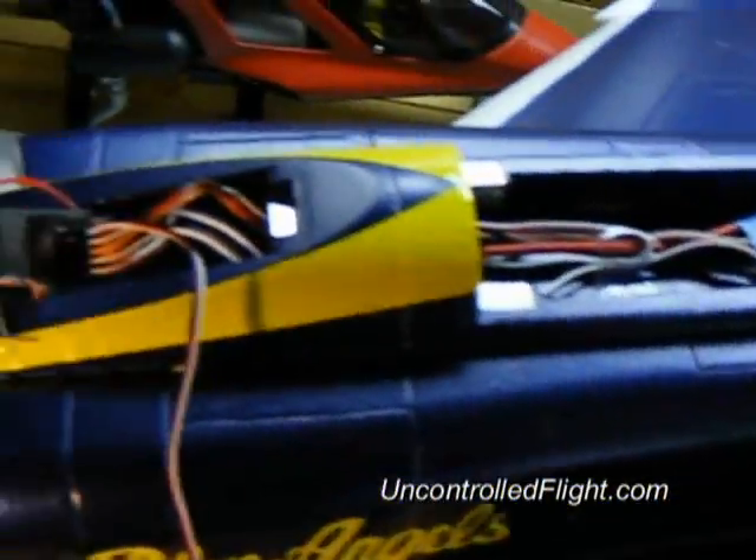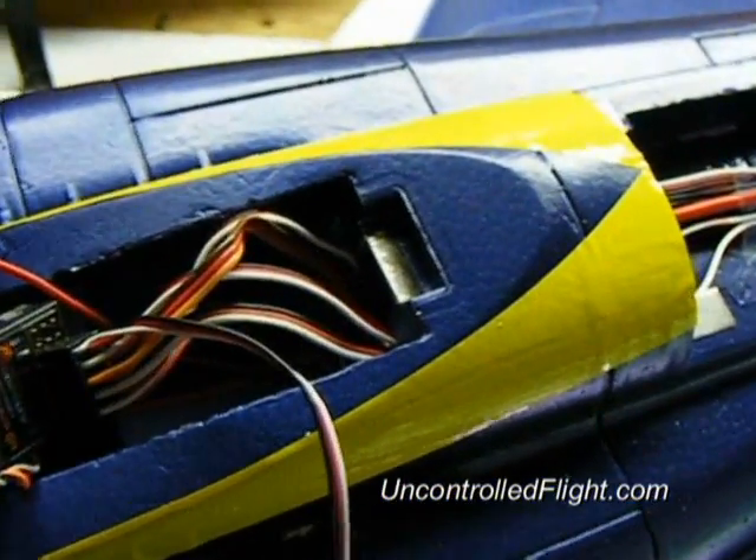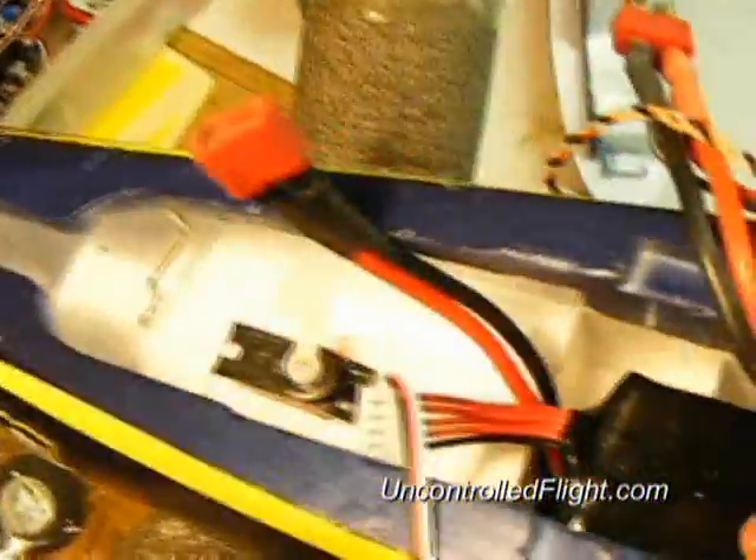Here's the receiver placement up here in the front. This particular receiver has a satellite, and there's the BEC tucked in there, along with the force cell.